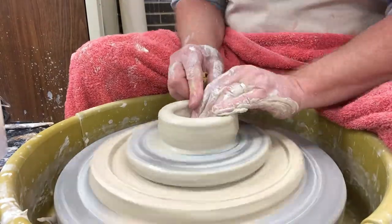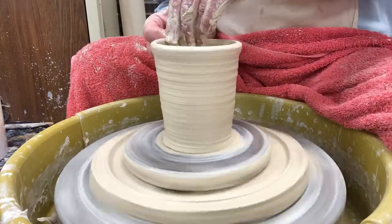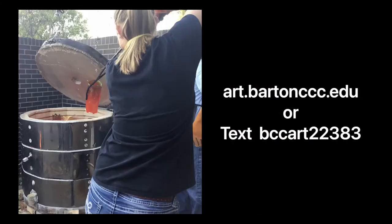The basic ceramic course will teach you to center on the wheel and throw a cylinder. Join us at art.bartonccc.edu for more information.